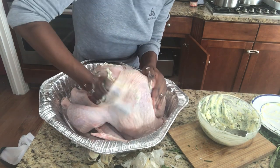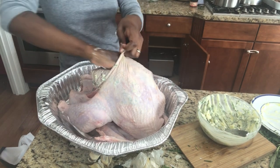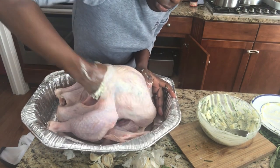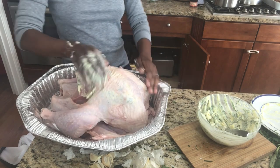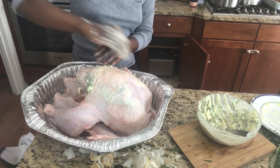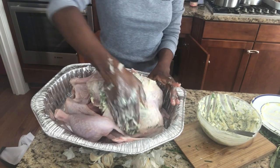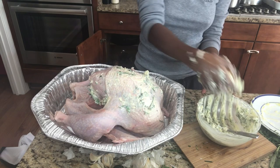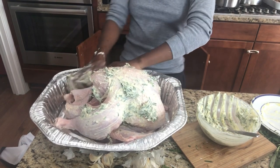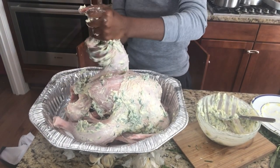Massage the turkey nicely — show it some love! Show some love to your turkey. Now we're gonna do the outside — just massage your turkey like it's a baby.